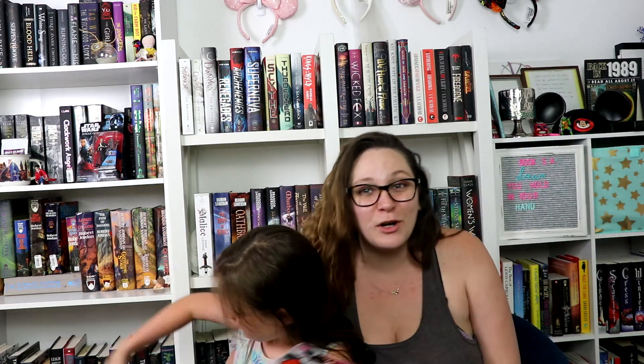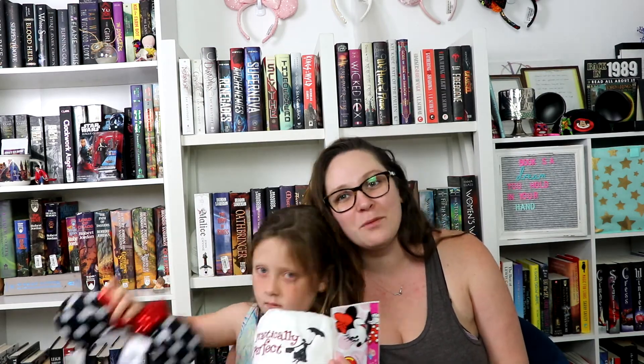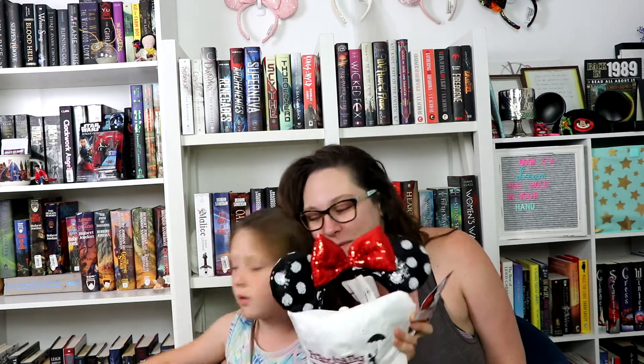Thanks for joining us for this super short unboxing video. We will be back with your regular bookish content in the next video. Say bye, Willow!